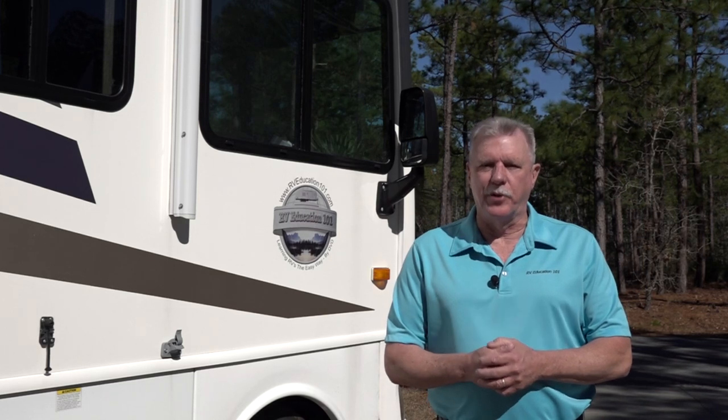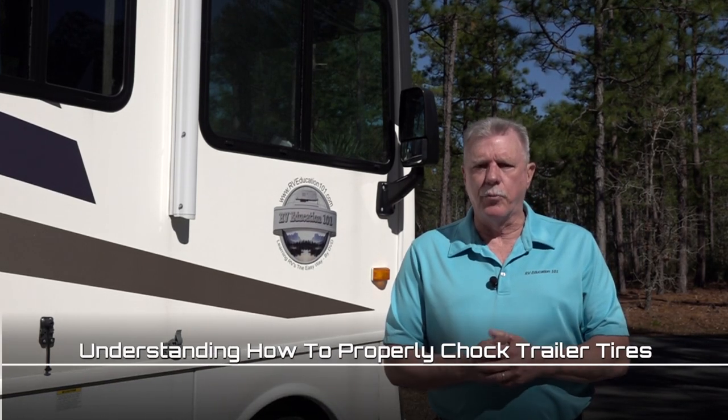Hi, I'm Mark Polk with RV Education 101 and I'd like to welcome you to another segment of RV 101, Understanding Your RV. Today's topic is Chalking Trailer Wheels.